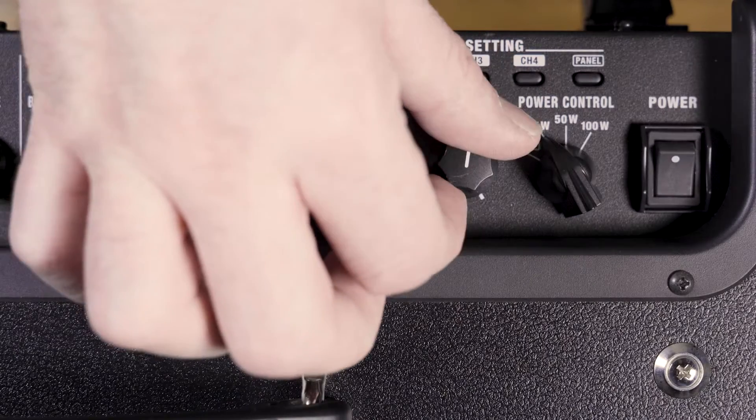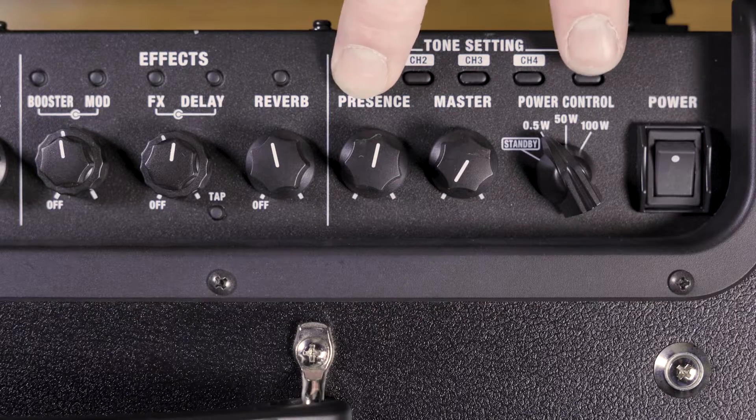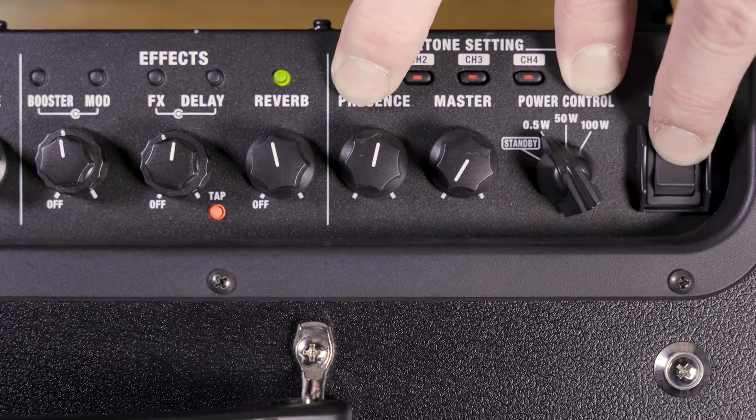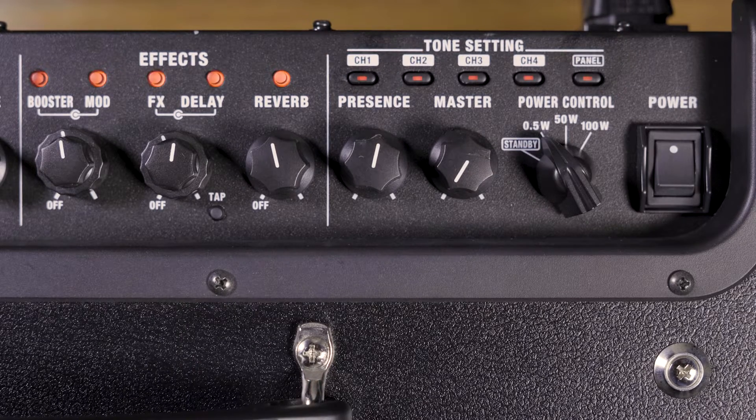Next, what you're going to want to do is set your Katana Mark II into update mode. In order to do this, first we want to turn the volume down on the master all the way to zero. Next, we want to take the channel one and panel buttons and push them simultaneously while we turn on the amp. This will get it into update mode, and you'll see red flashing lights.